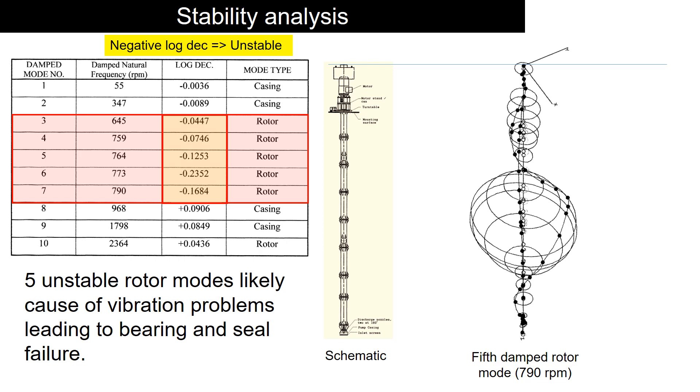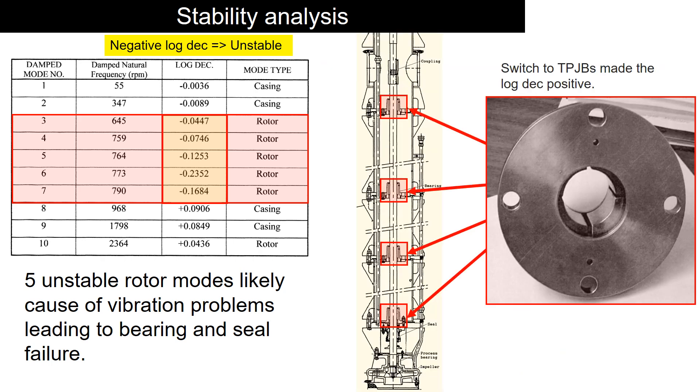All five modes have negative log decrement, which is likely causing the vibration problems. Switching to tilting pad bearings made the log decrement positive, meaning the rotor is stable.